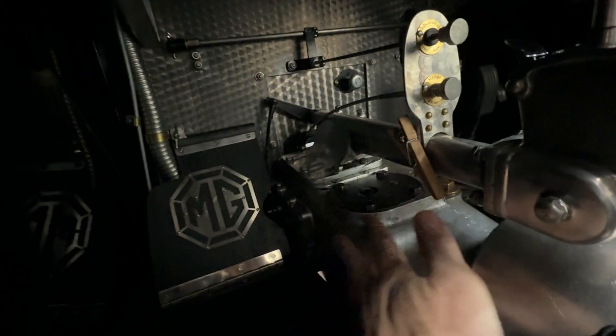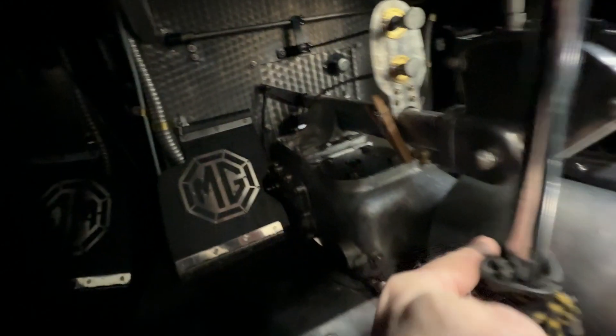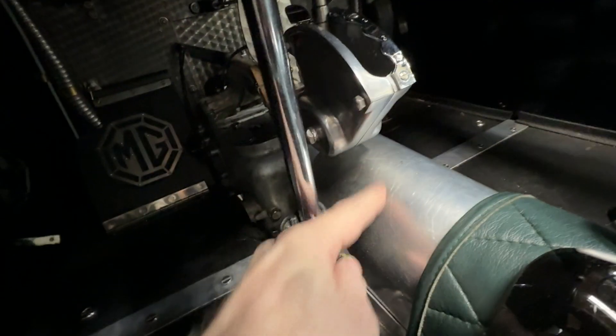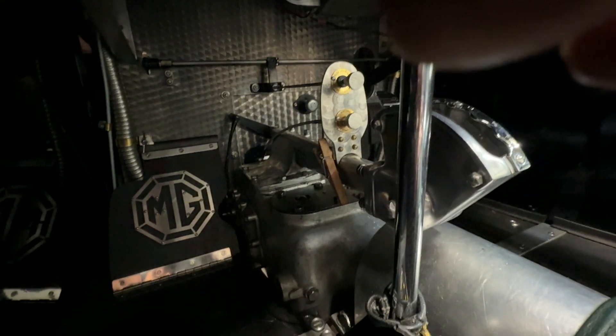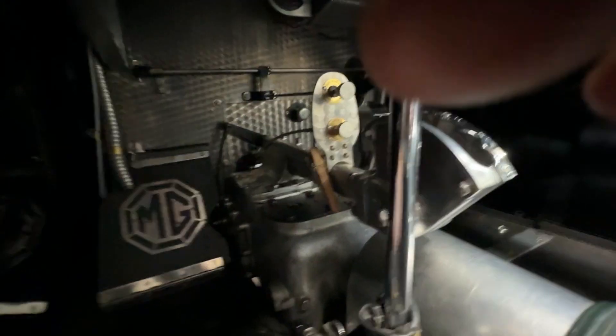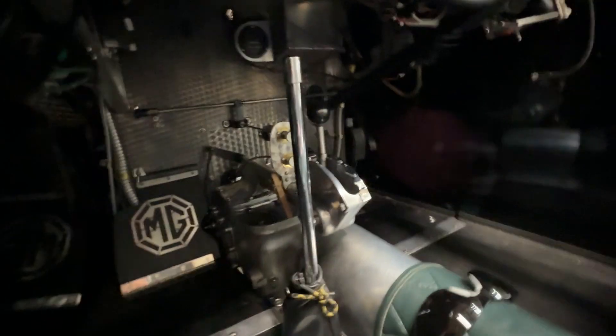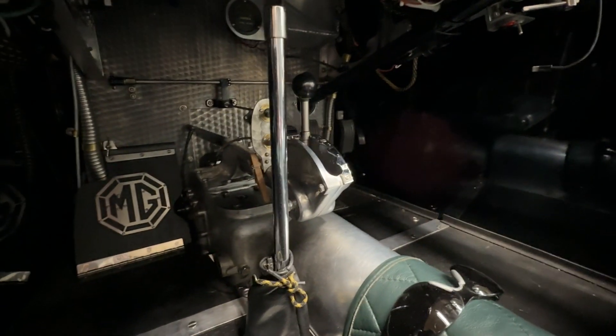You can see the transmission — all the guts of it are right in this box here, and then it extends back a distance where it meets up with the propeller shaft to go to the rear axle. It's not easy to get to, and it's even harder to adjust when you have to, because you have to get in here where you can look down at the adjusters, which means your body is all the way in this space. But we've done it before. Hopefully, we don't have to do it with the new unit.